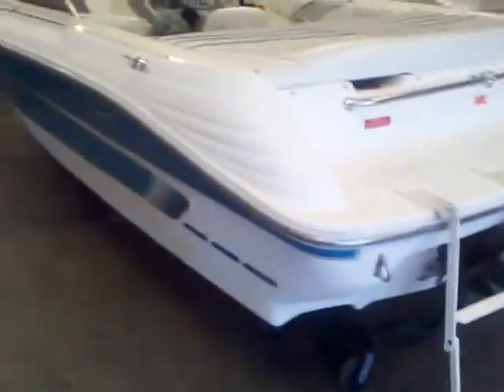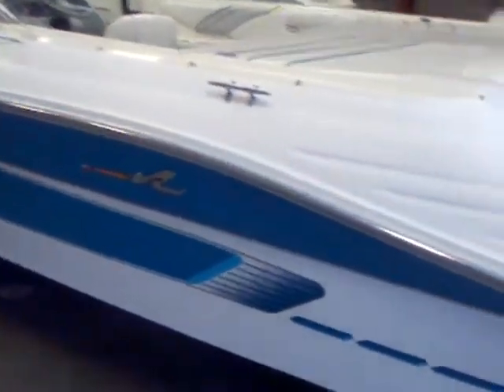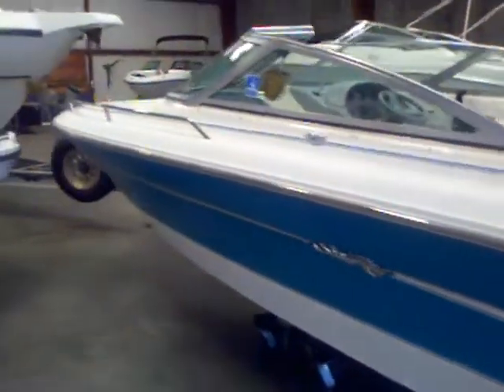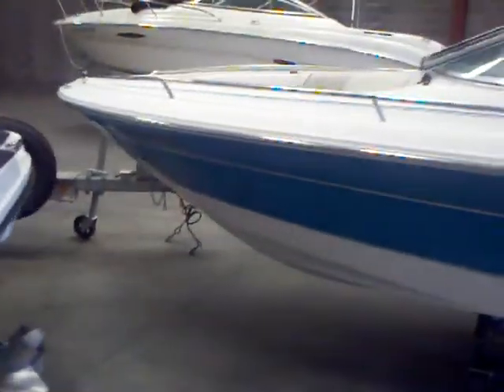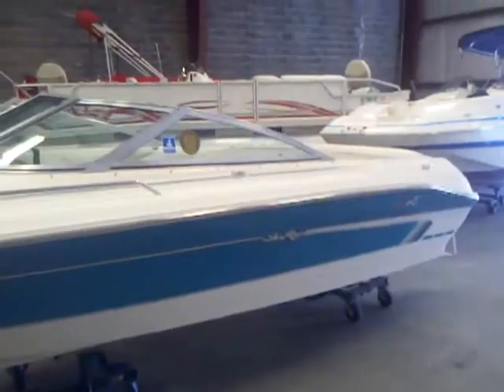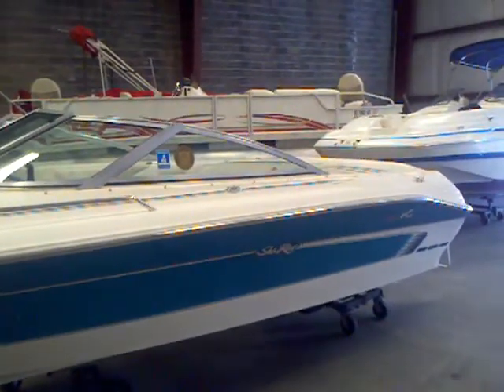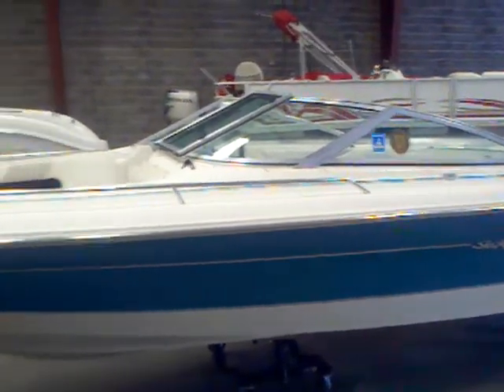He had it up on a lift. The boat all the way around is in good shape. Maybe could use a buff and wax. Got a little bit of a scratch in the gel coat right there — that may buff out a little bit. No tears in the upholstery that I saw. All the gauges, the stereo worked when I ran it back. Nice clean boat, under $10,000. No trailer on this boat, but we do have them available — probably a $2,700 to $3,000 trailer would fit it.